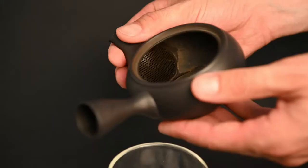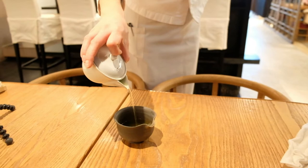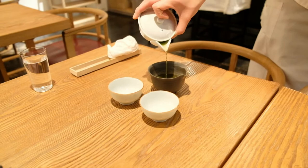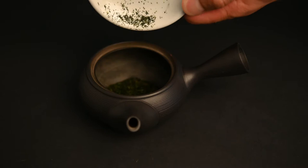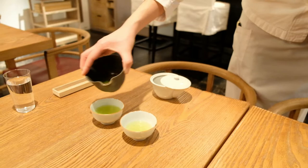The Kyusu isn't the only type of teapot used in Japan. Another popular type is called a Hohin, which is typically reserved for premium Japanese green teas like Gyokuro and Kabuseicha. These teas are prepared with a lower temperature and a higher leaf-to-water ratio. For Sencha you can use five grams of tea leaves and 150 milliliters of water, but for Gyokuro you may want to use five grams of leaves and only 70 to 100 milliliters of water.